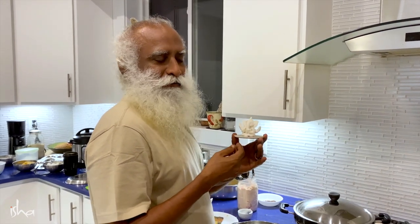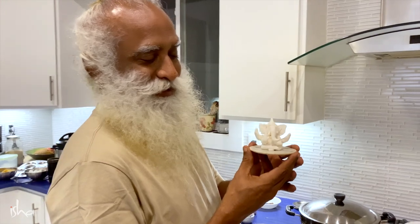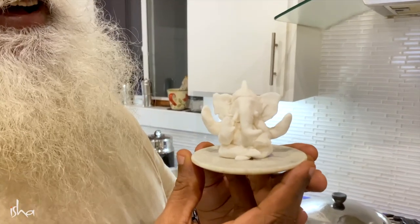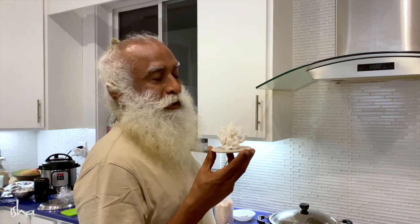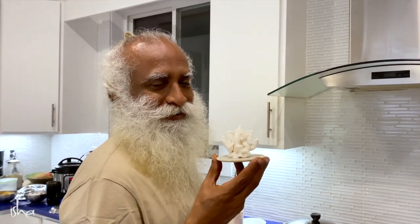With the same rice flour, we also made a Ganapati. Here it is — how cute is he? Because it's raining outside, we're not able to go out and do anything.